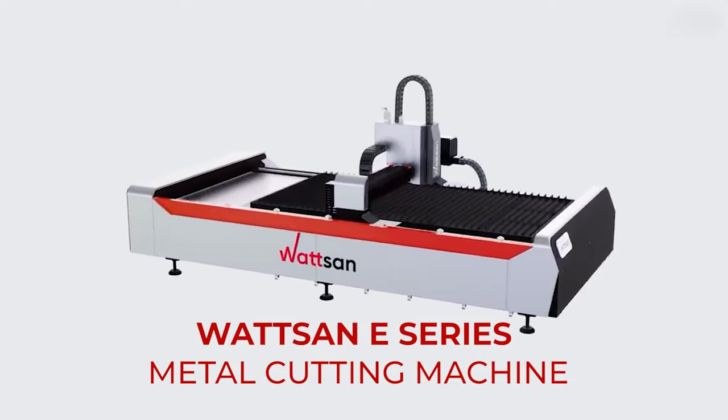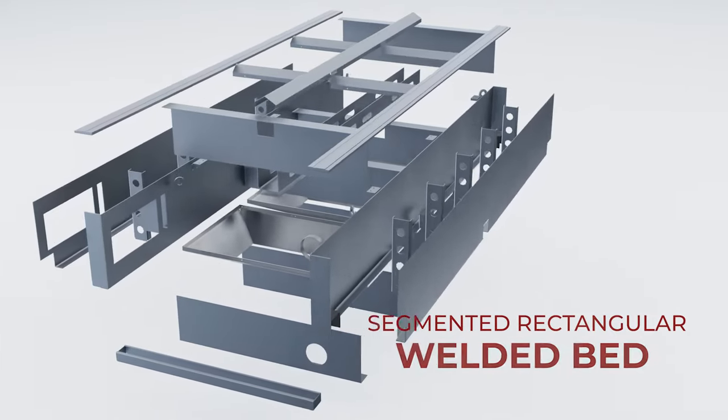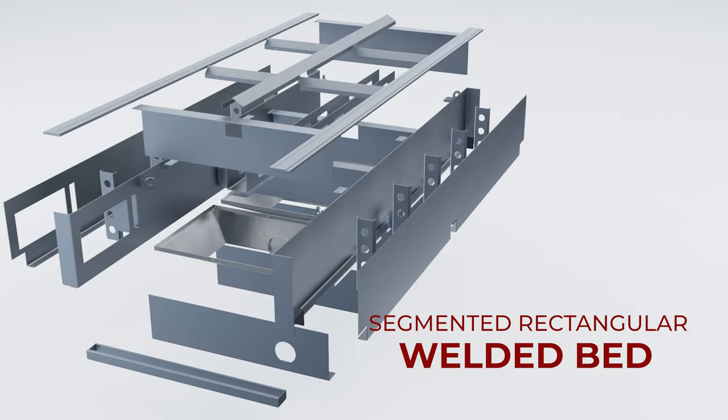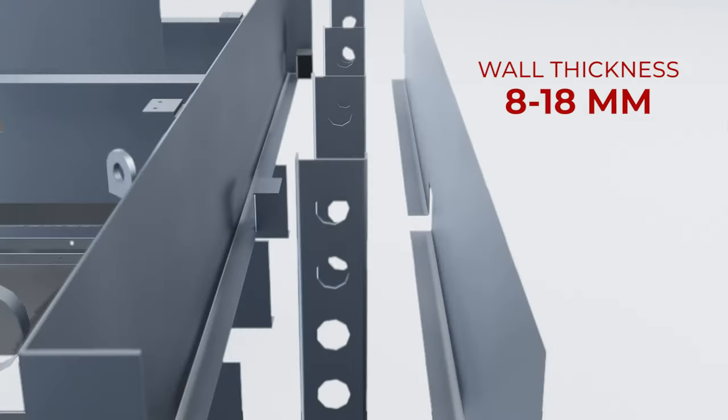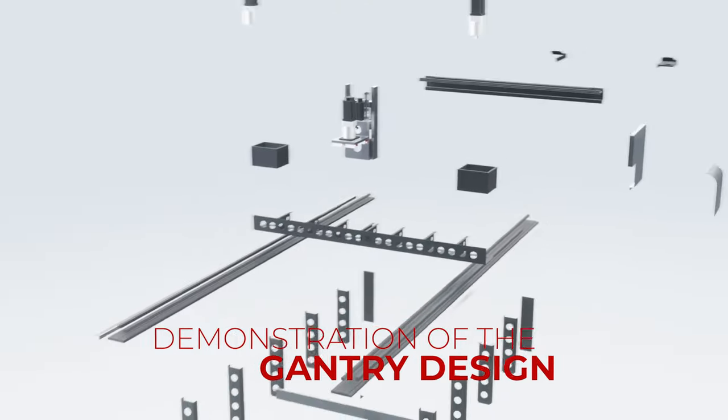Presenting Watson Laser Metal Cutting Machines. The machine is designed and equipped by the company's leading engineers, taking into account all loads and quality requirements. Watson's engineering department continually develops our machines based on service recommendations and customer feedback.